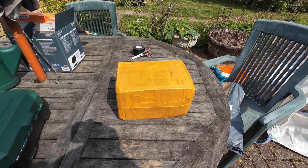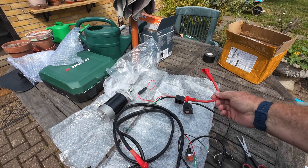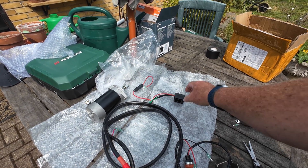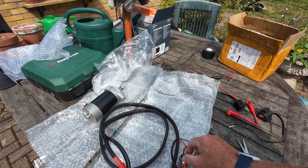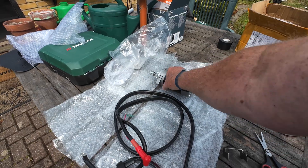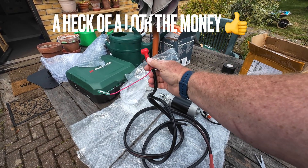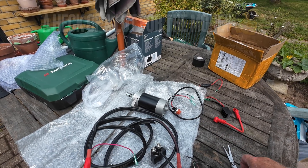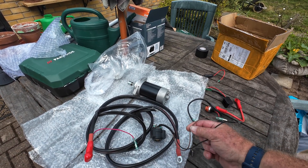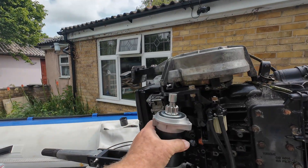It's a Tohatsu 50hp 2-stroke. These are the mystery items in the box, so let's get them open and see what we got. Quite a lot in the kit — you get a short positive wire which will connect to the starter and the solenoid. You get the solenoid pre-wired, you even get a little rectifier for charging. You get a push button switch which goes on the engine, and you get the starter motor itself that I hope fits, and then a long wire which goes to your battery, pre-wired.